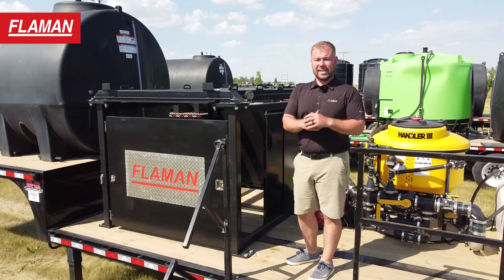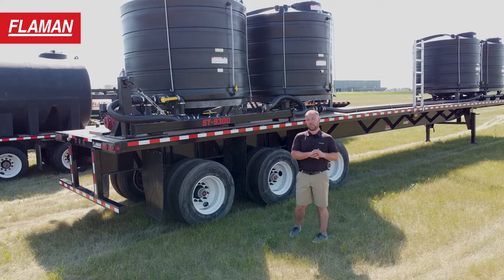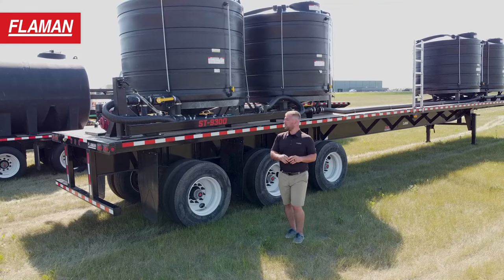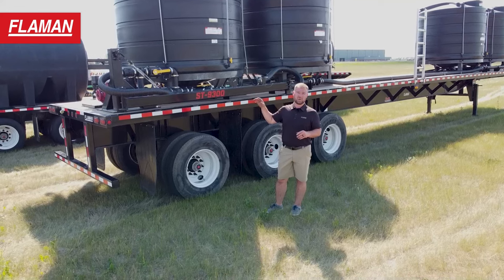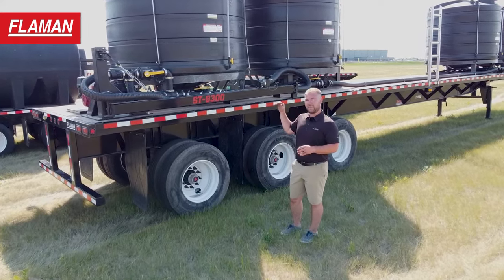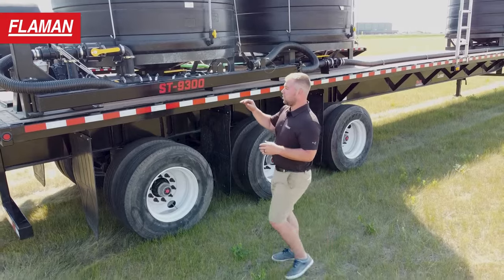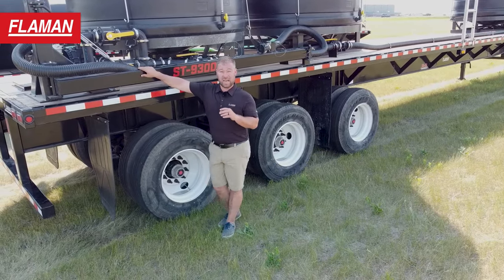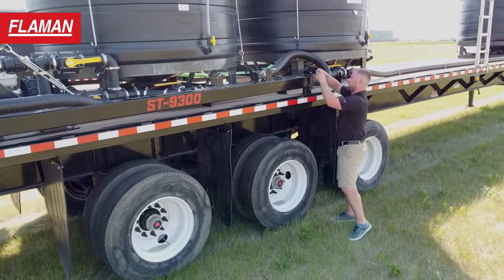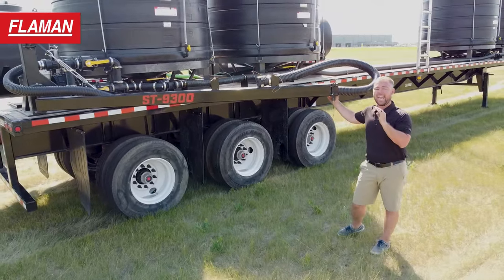We're going to take a look at the last trailer in the ST Flammen sprayer trailer series: the ST9300, which is a liquid nursing trailer. Whether you're going to be grabbing liquid fertilizer from your retailer in town, hauling water, or supplying any of your other sprayer trailer applications, this is your portable liquid unit. It has four 1550 gallon cone bottom tanks with steel frames, designed for maximum clean out. It's plumbed with special three inch liquid fertilizer lines — that's why you'll notice it's not green and not clear. We also have a boom arm on this trailer that can be used to load or unload any of the four tanks at any time.